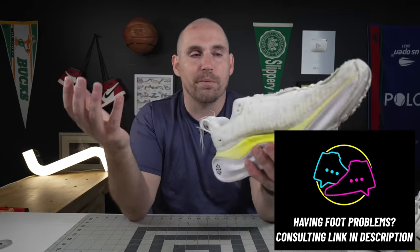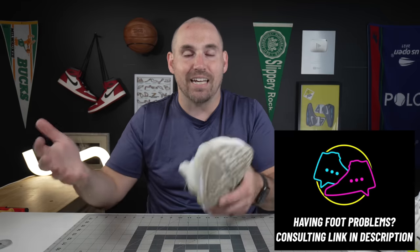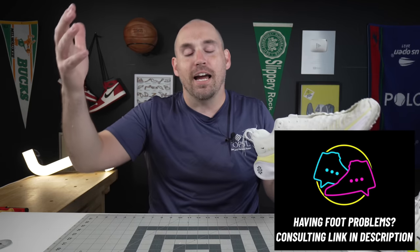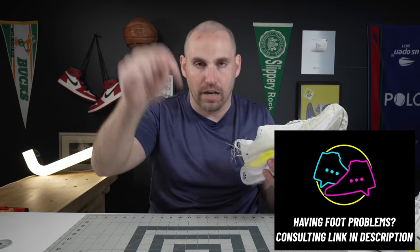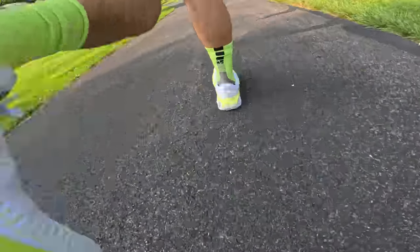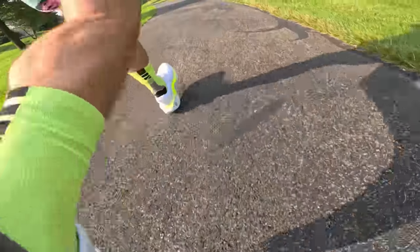If you're someone that's having nagging injuries and hasn't been able to get a solid answer on what's going on with your foot, I do offer one-on-one consulting — the link is in the description below if you want to talk through an issue you're having. But getting into the most important part of the Nike React X Infinity Run 4 — that is a mouthful — that is their runnability.